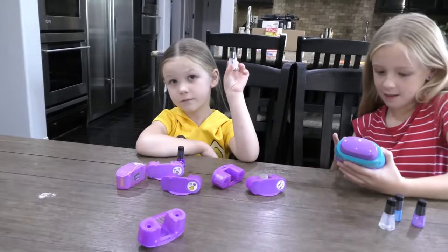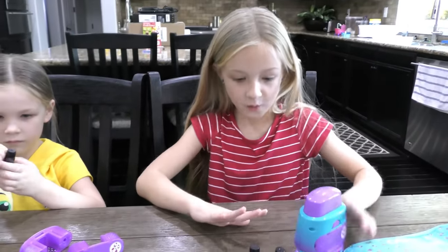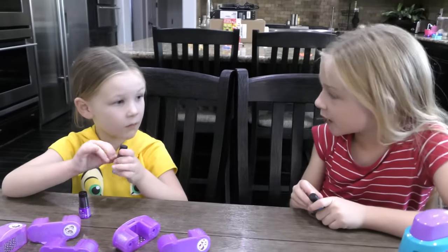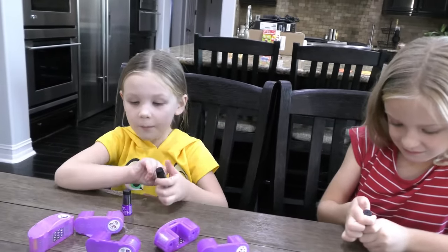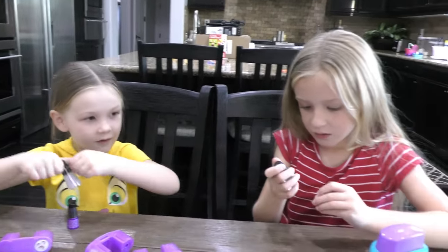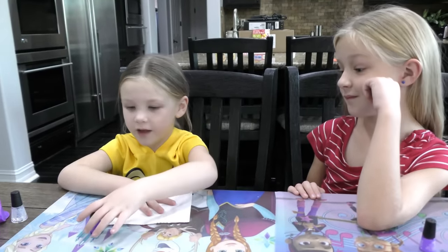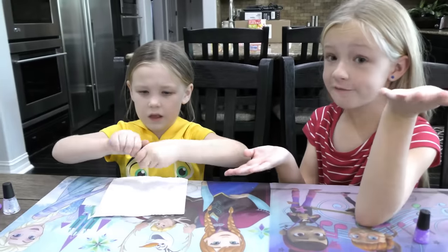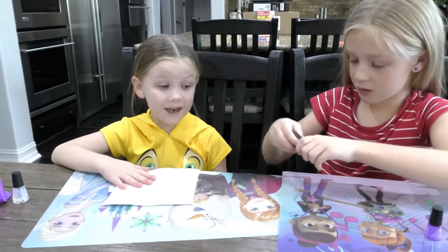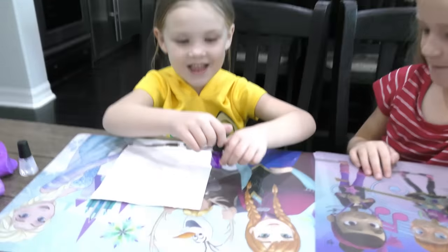Trin, what color are you going to use for your nails? Blue. And Madison, do you want me to paint your nails? No thanks, I got it. What color are you going to use, Madison? Purple, because I just have purple. I never get to do my nails except for Mom and Trin. I'm going to practice — you want to do your own nails this time? I offered to help, but she wants to do it herself. I'm going to need help getting the lid off. Say please. Please.